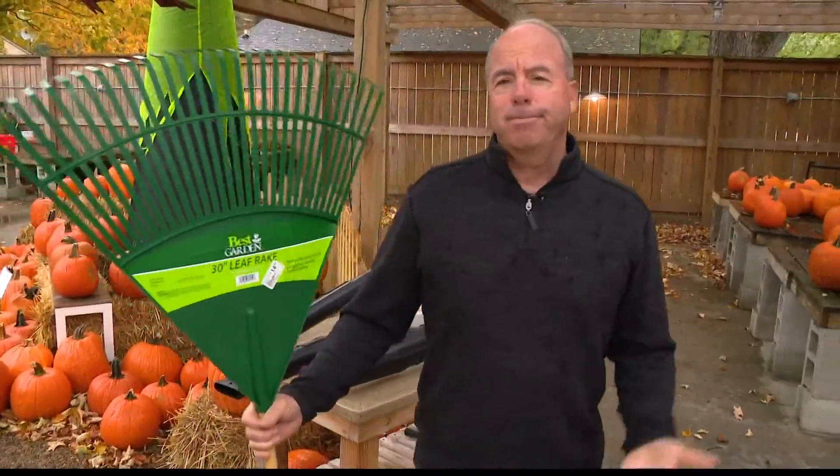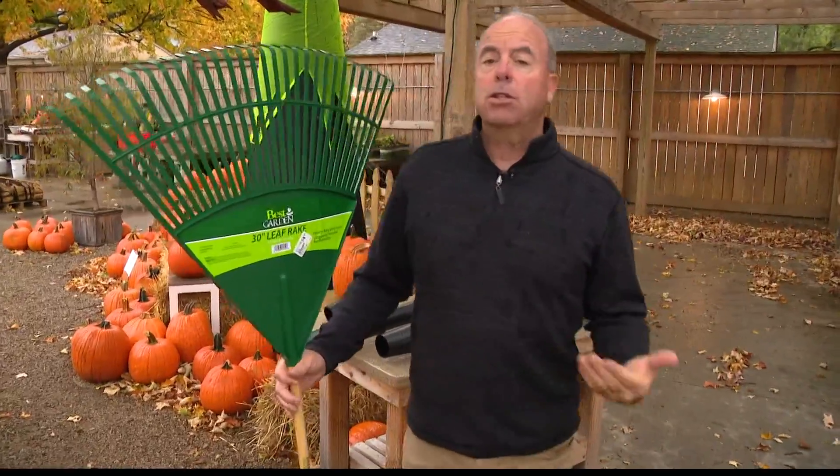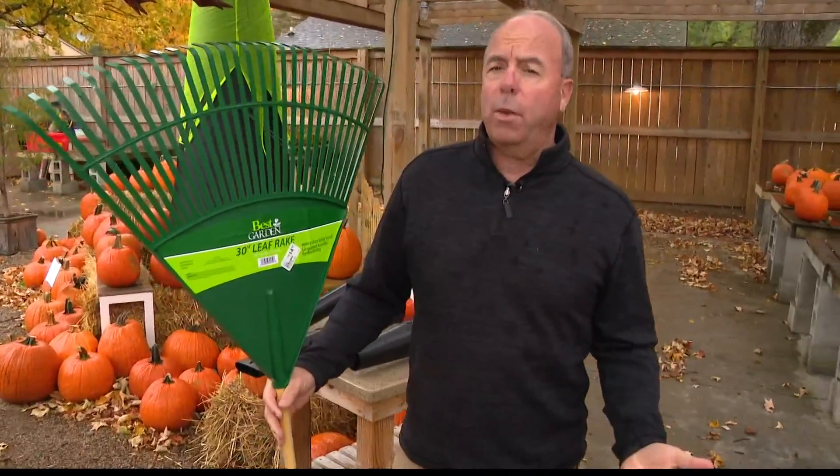Hey, does it seem like the leaves are coming down sooner this year? Maybe they're not — it kind of seems like they are. Maybe it's the dry weather. Certainly the dry weather we've experienced in central Indiana and really all over Indiana will reduce the amount of color we get in leaves at times, and they don't hang on the tree as long.